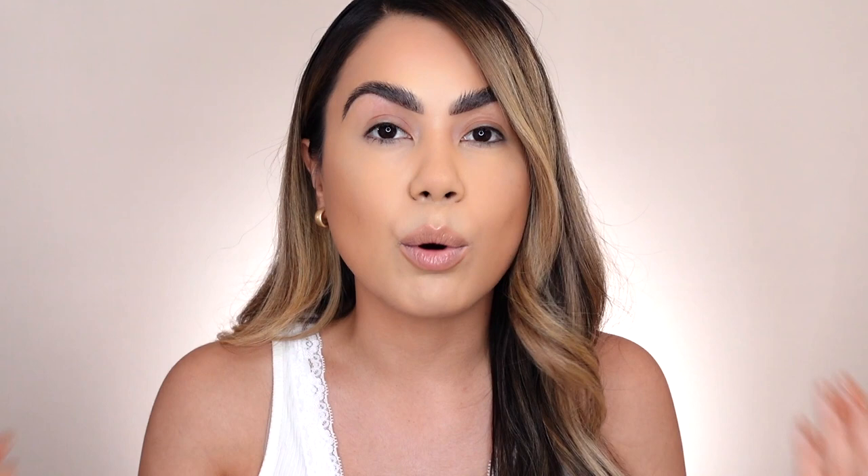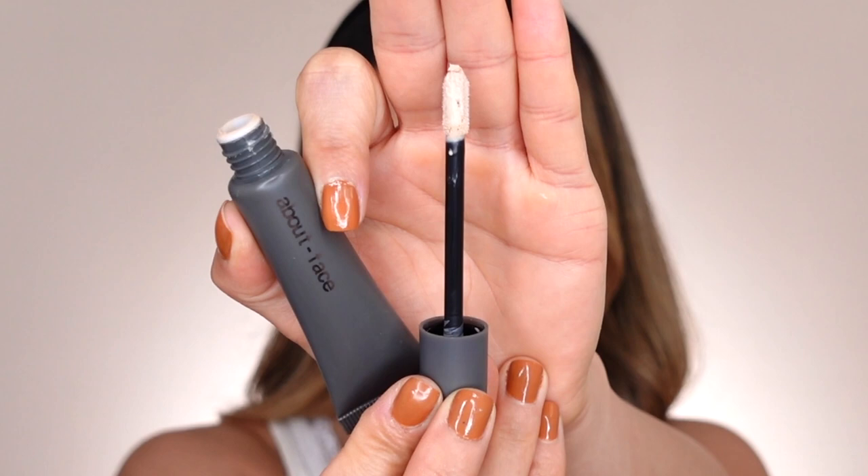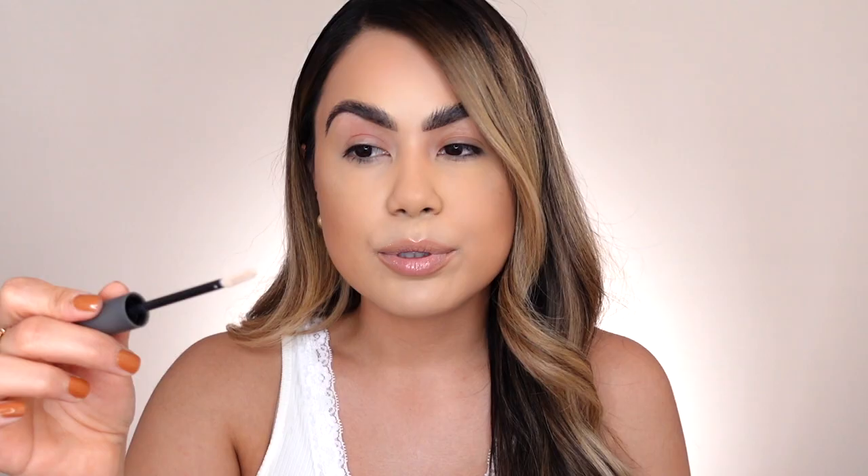I'll do a quick swatch — there's kind of a slight little tint to it, but I feel like once you blend it out it will disappear. As for scent, it doesn't have one at all, which I'm not surprised — vegan products typically don't smell like anything. It does have a really nice doe foot applicator, which I personally love. It's spongy, picks up enough product, and you can easily apply it directly on your lids.